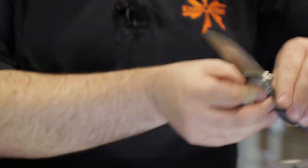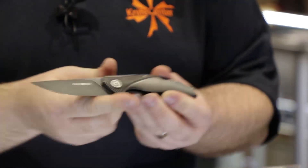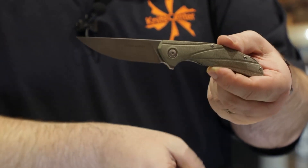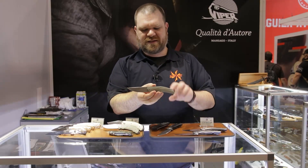A couple other materials: we've got the black titanium version as well as canvas micarta and a carbon fiber. So all the greatest hits you probably expect from a new Viper knife like this.